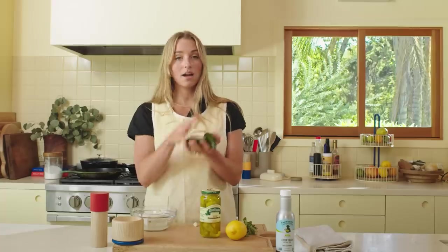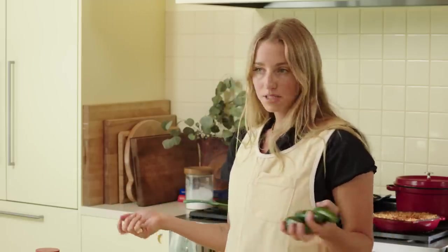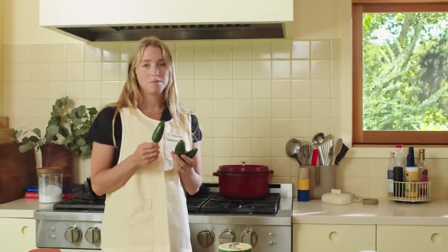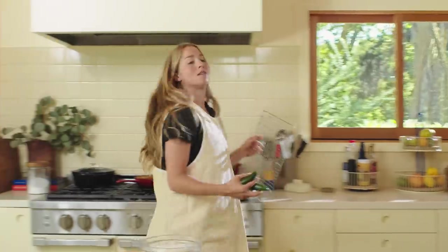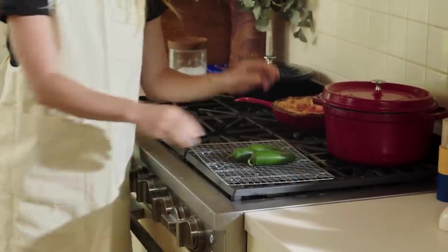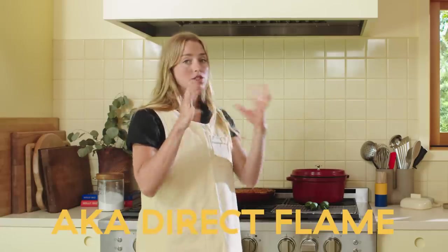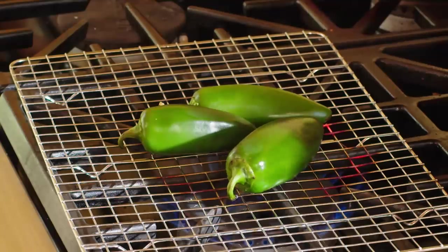It starts with charring jalapeños, just the same way you would char a red pepper on a flame. We're going to char our jalapeños that way. The larger your jalapeños are, the easier this will be because they won't fall through the grates. If you're worried about them falling, the trick is to take a wire rack and make a little baby grill — throw that on your burner and lay the jalapeños right on top. They're going to char over high heat until blistered all over, because ultimately we're going to scrape away and discard the skins anyway. We just want to blacken and soften them on the flame — char broiled, if you will.